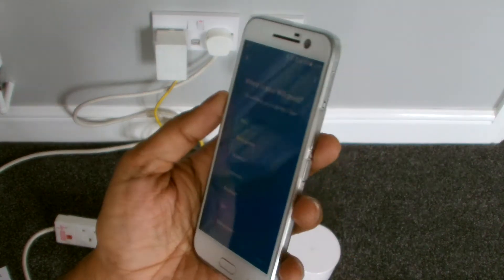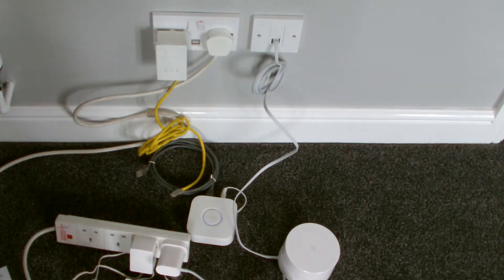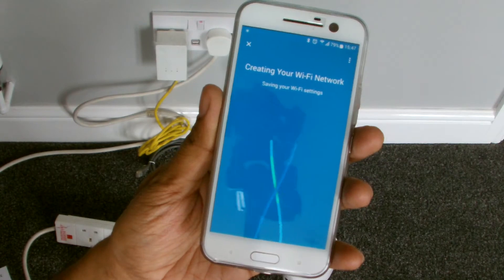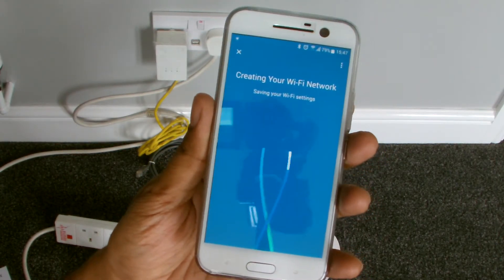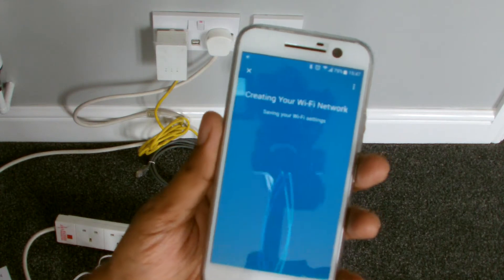Where is your Wi-Fi? Let's say attic. Next. Let's give it a name and password. Create. Here we go, setting it up — creating your Wi-Fi network, saving your Wi-Fi settings.